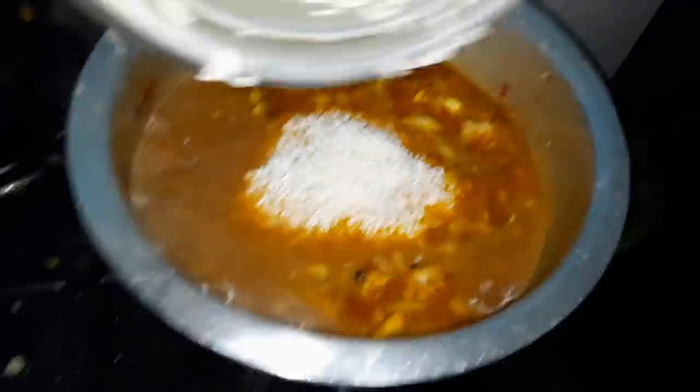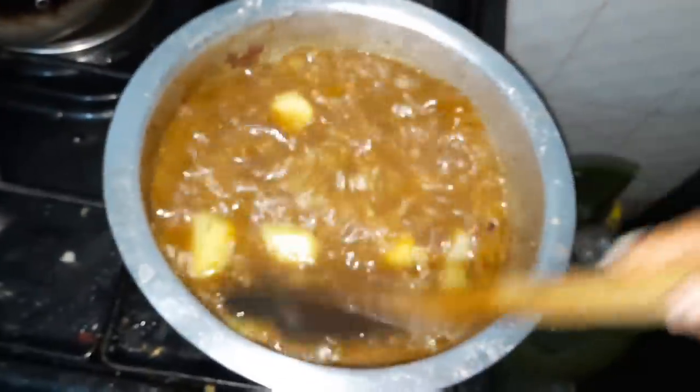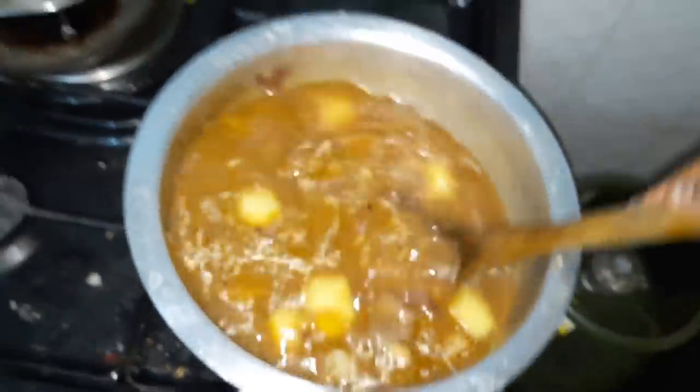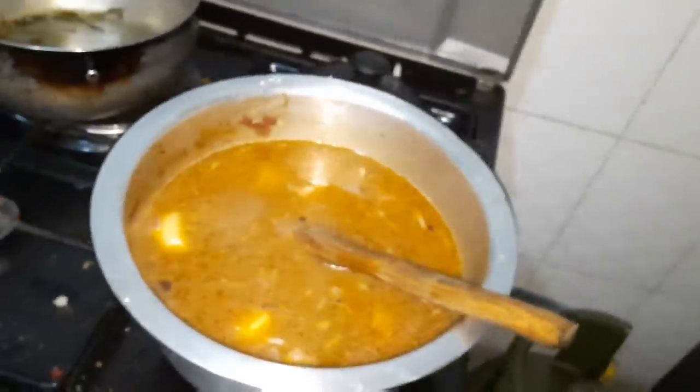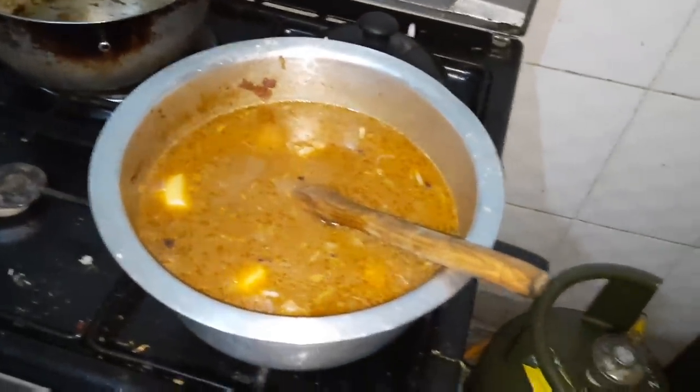Now we're going to add the rice — see the way I've prepared it. I'm going to stir it well. Then we lower the heat — the gas on low — so that the rice cooks slowly and evenly. We're going to wait about 30 minutes.